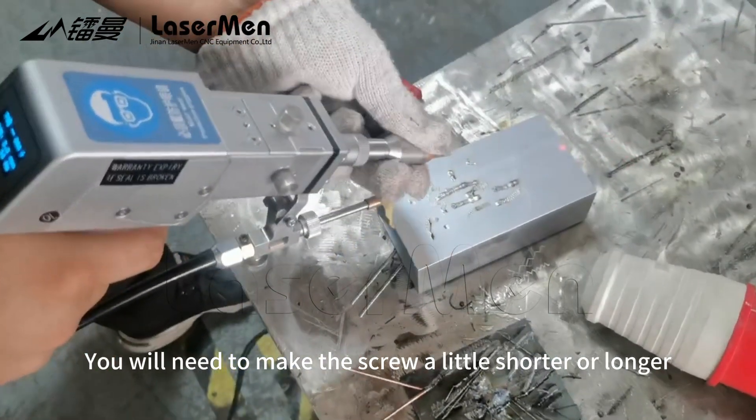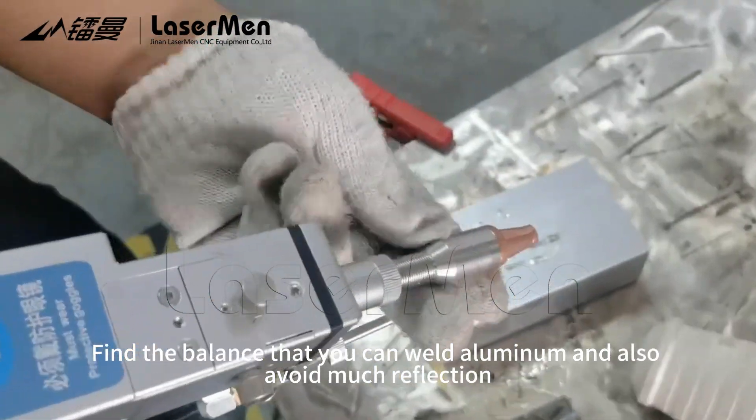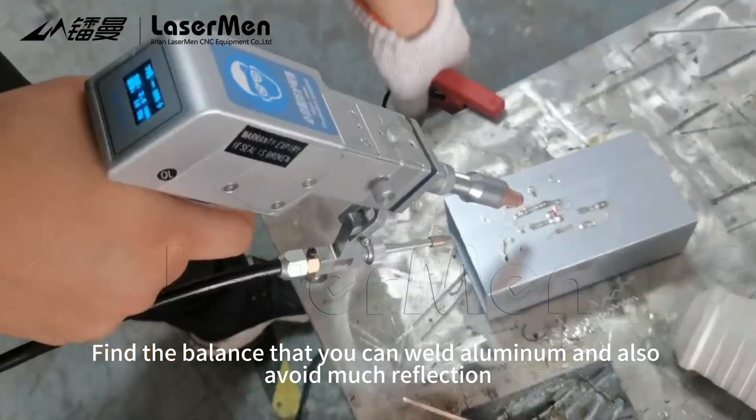You will need to make the screw a little shorter or longer. Find the balance so that you can weld aluminum and also avoid too much reflection.